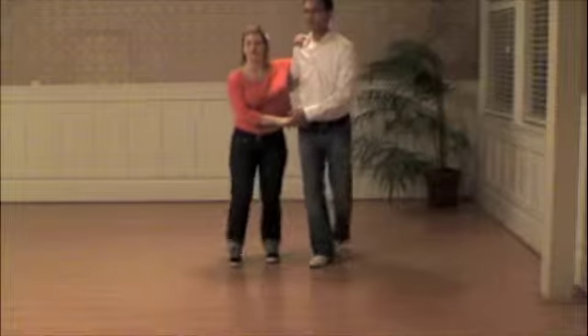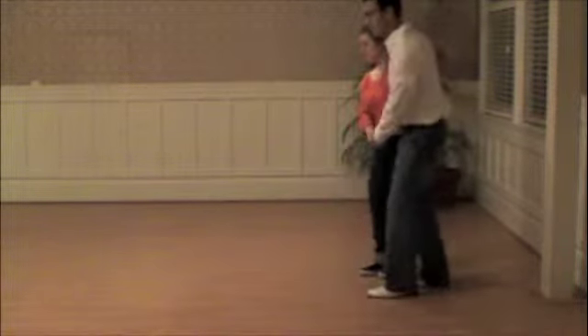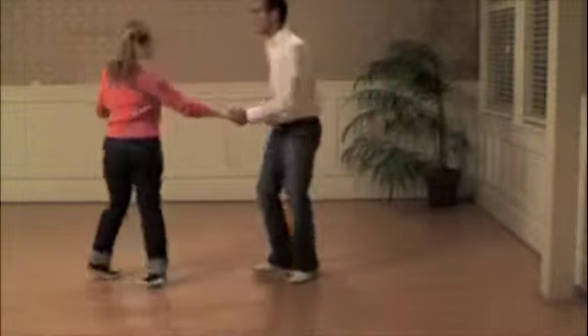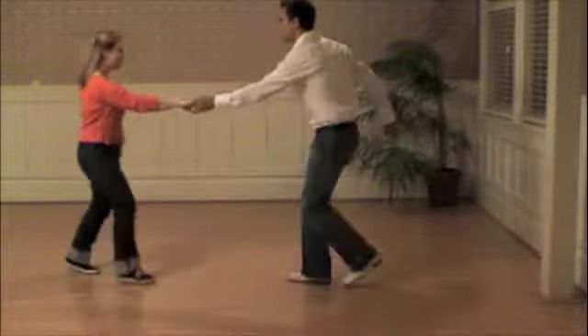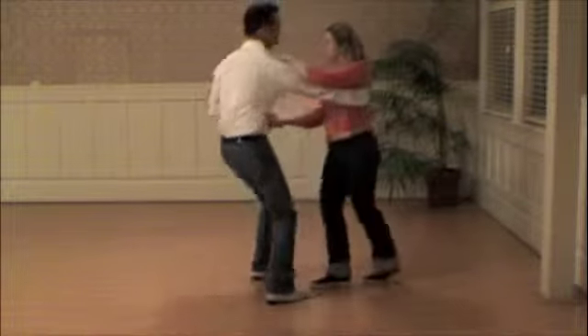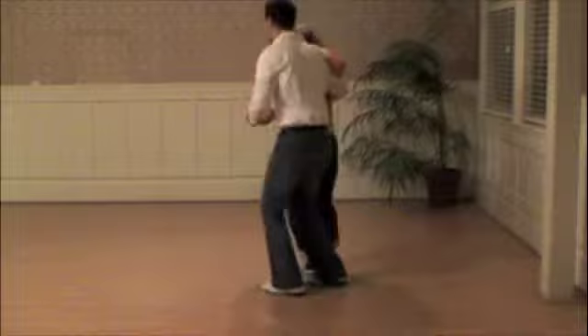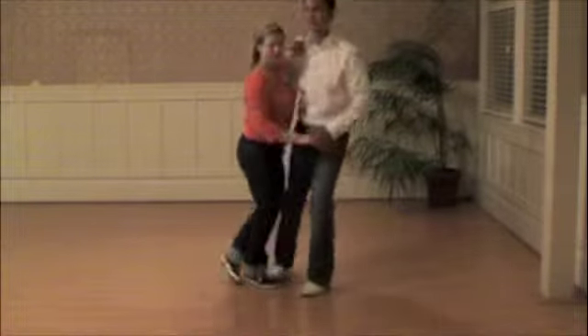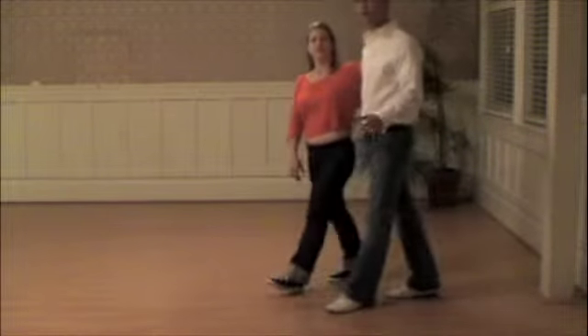Okay, let's go from the side. This will not be close. One, two, three, four, five, six, seven, and eight. One, two, three, four, five, six, seven, and eight. One, two, three, four, five, six, seven, and eight. And then we added our little footwork.